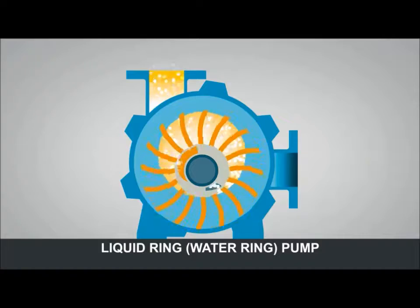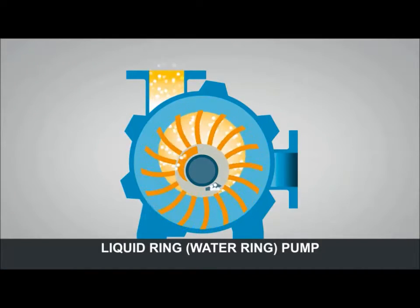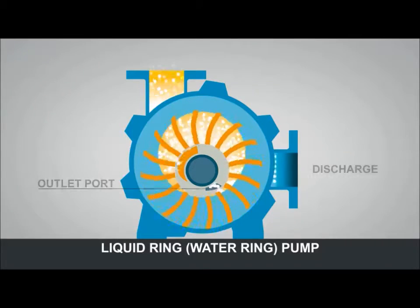When inside the pump, the gas is compressed as the water ring moves back towards the centre of the impeller. The air is then discharged through the outlet port.